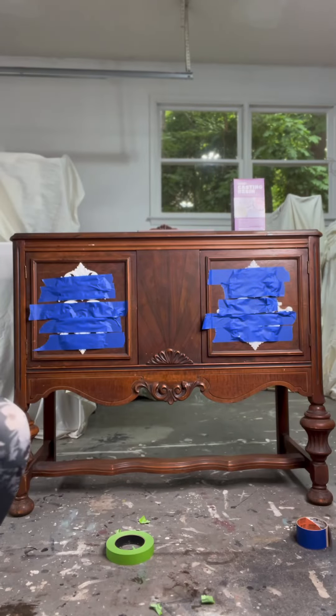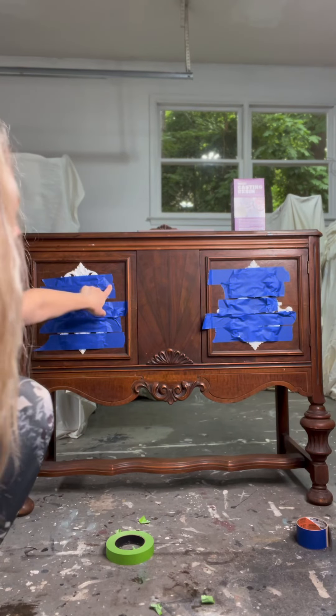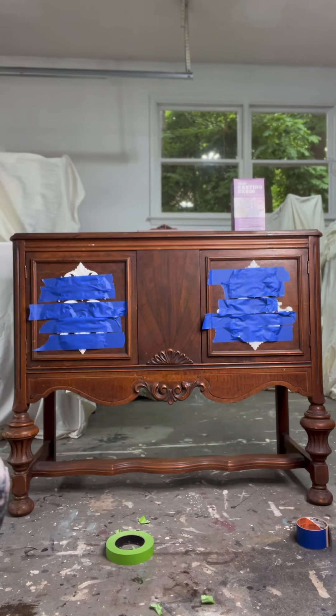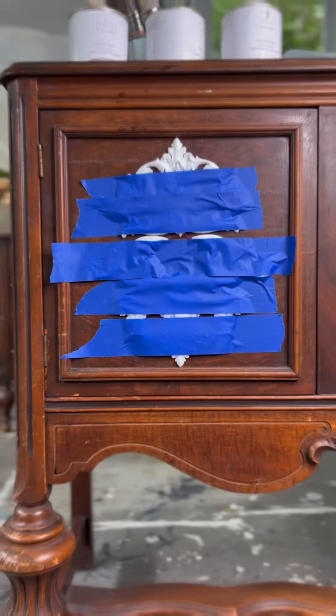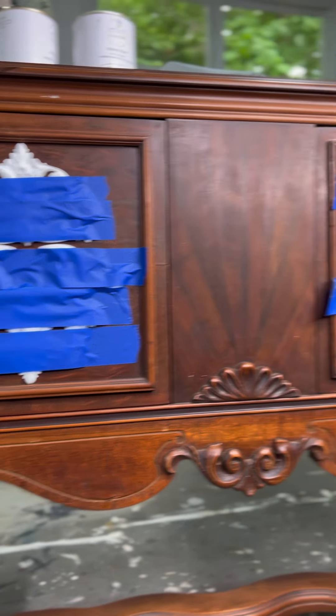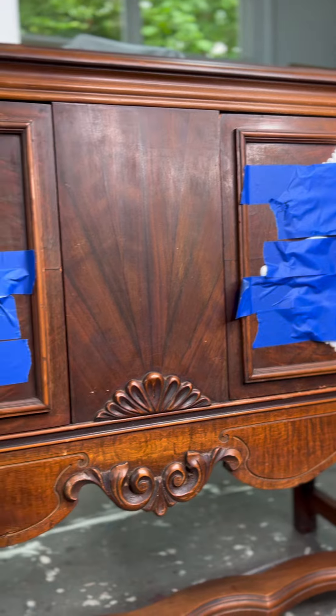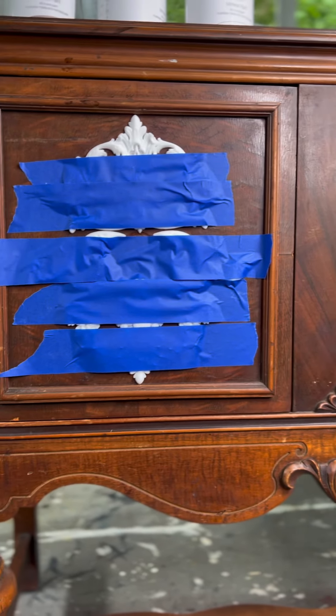As you can see, I put tape over the mold after I adhered them with Gorilla Glue onto the piece. This way they stay put and nothing shifts while it dries. The molds are fully cured onto the piece and I'm ready to take the tape off and see how they turned out.